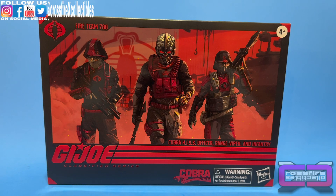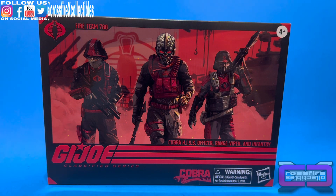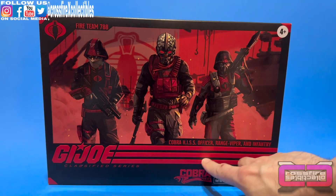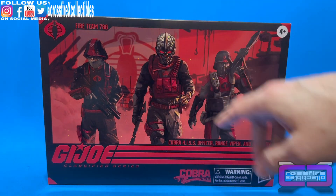What's up and welcome to Crossfire Collectibles. In today's video, we're going to be unboxing and reviewing the G.I. Joe Classified Series number 110, Fireteam 788. This is a new 3-pack for the Hiss Infantry — you get a Cobra Hiss Officer, Range Viper, and Infantry. The box has the colors of the Hiss Tank, the red and black, with the new logo on it. It even says Cobra Hiss Fireteam 788.